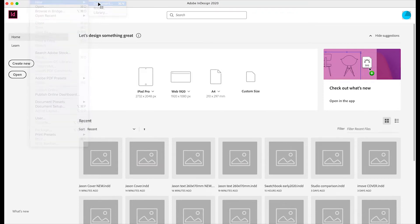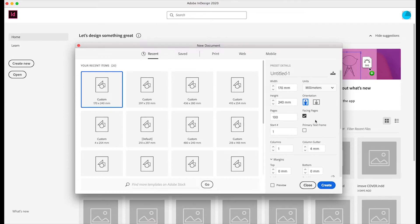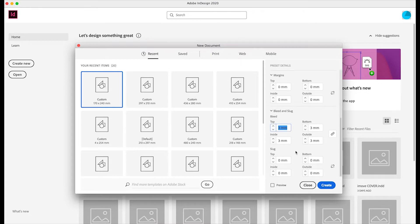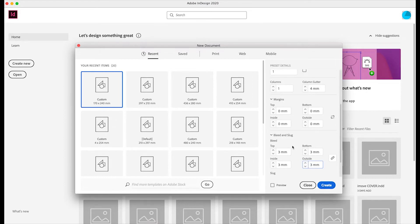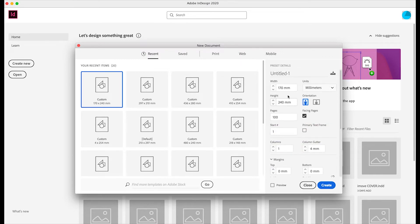First up we go to File > New, open up a new document and we're going to make our page width 170mm. For the purposes of this template we're going to have 100 inside pages. We're going to tick Facing Pages because it's easier to design a book with facing pages on. When we come to Export we're going to tick Pages rather than Spreads, as that's how files need to be supplied for artwork. We'll scroll down and add 3mm bleed, then click OK.